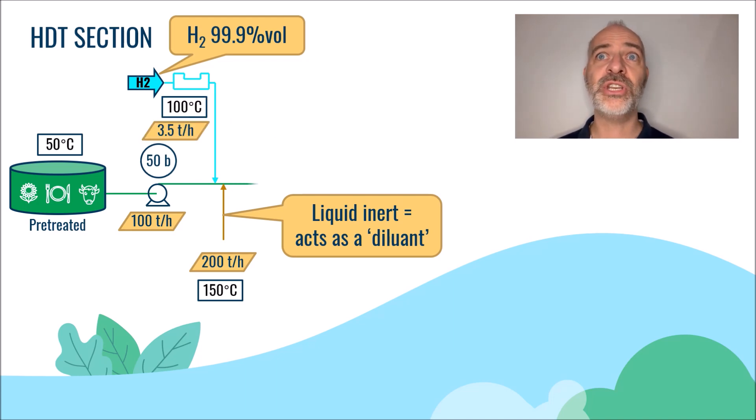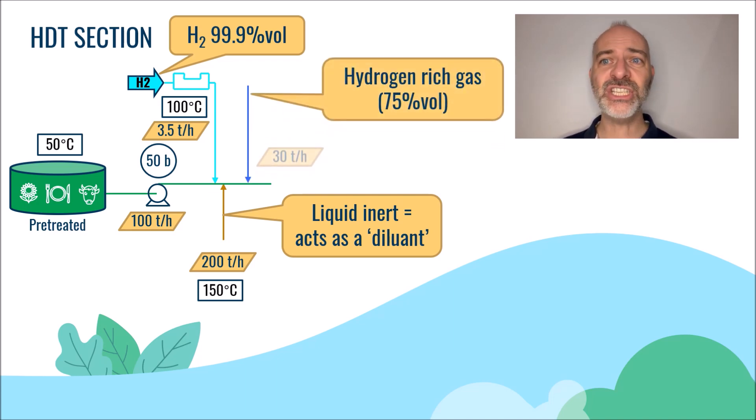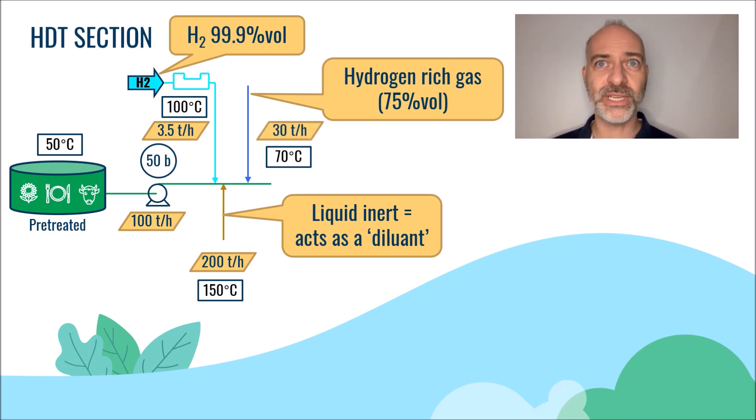Then we will inject a hydrogen-rich gas whose origin will be specified a little bit later. About 30 tons per hour of this gas is injected here. This hydrogen-rich gas's purity is about 75 volume per cent and is available at a temperature of about 70 degrees C and a pressure of 50 bars.